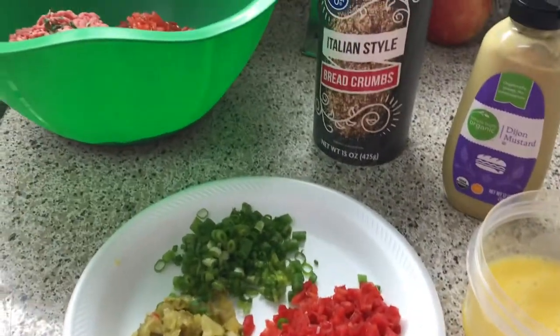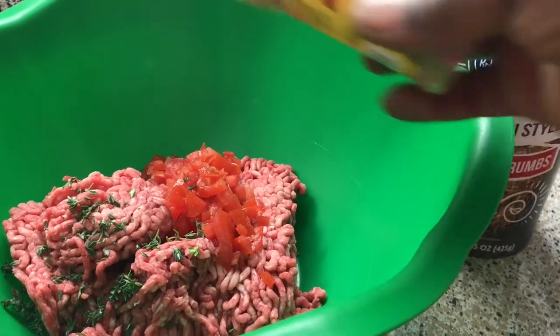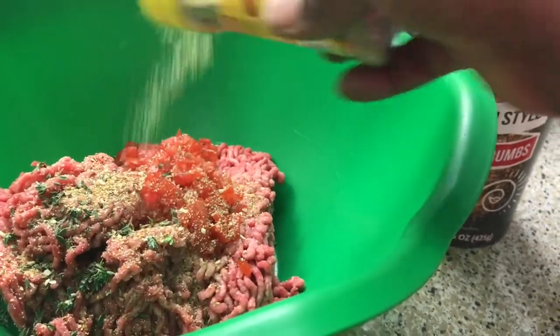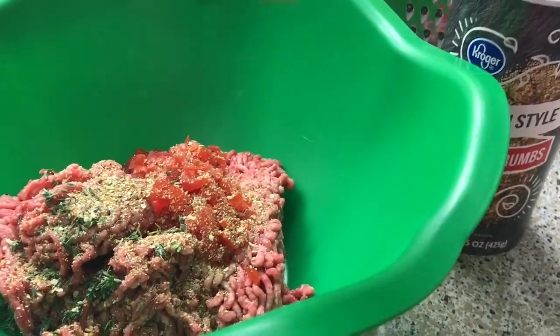I decided to also season this with Mrs. Dash — the salt-free Mrs. Dash seasoning original blend. You want to put enough in there to spice up your food.